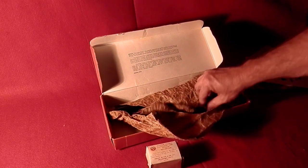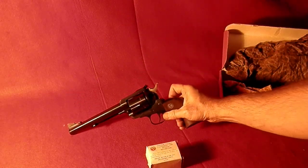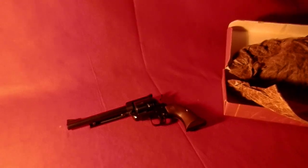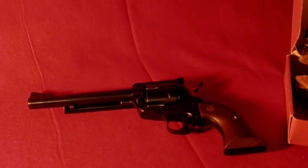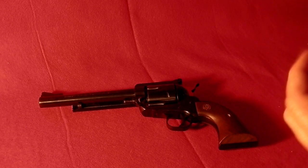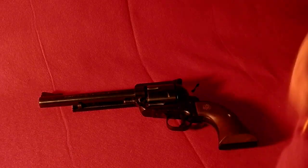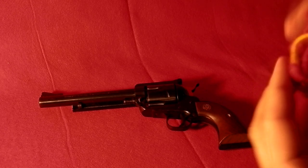Let me get the gun out here. So, six and a half inch barrel, 357. It also came with a cylinder — you can convert it and shoot nine millimeter out of it. Just remove this cylinder, put in the other cylinder, and then you can also shoot nine millimeter out of this.